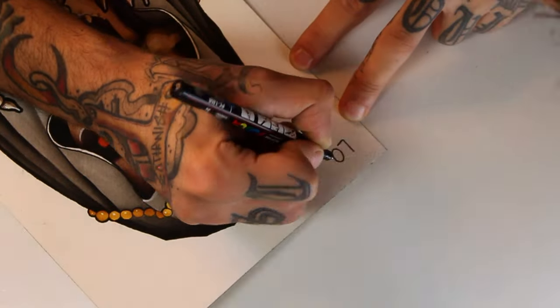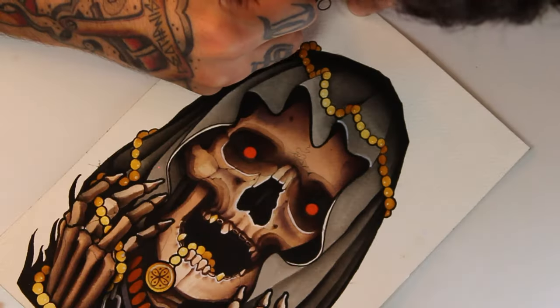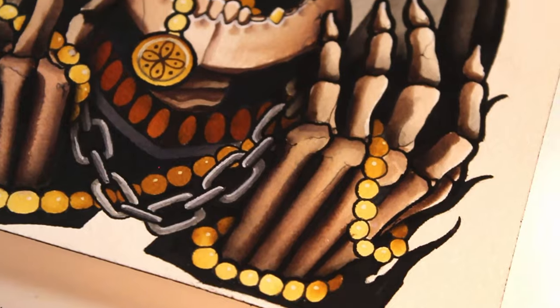We've come to the end of one more drawing. I hope you enjoyed the video. Any suggestions or questions you can put them in the comments below and I will see you in the next drawing.